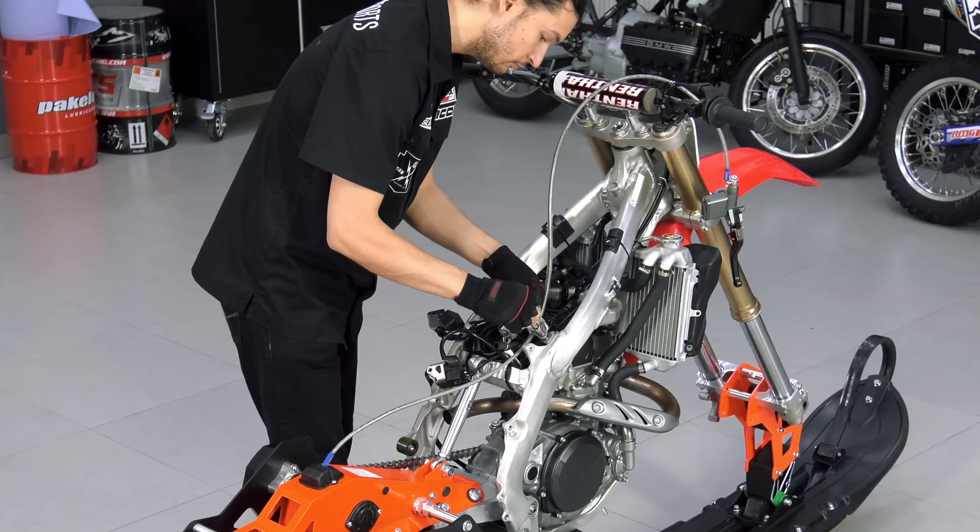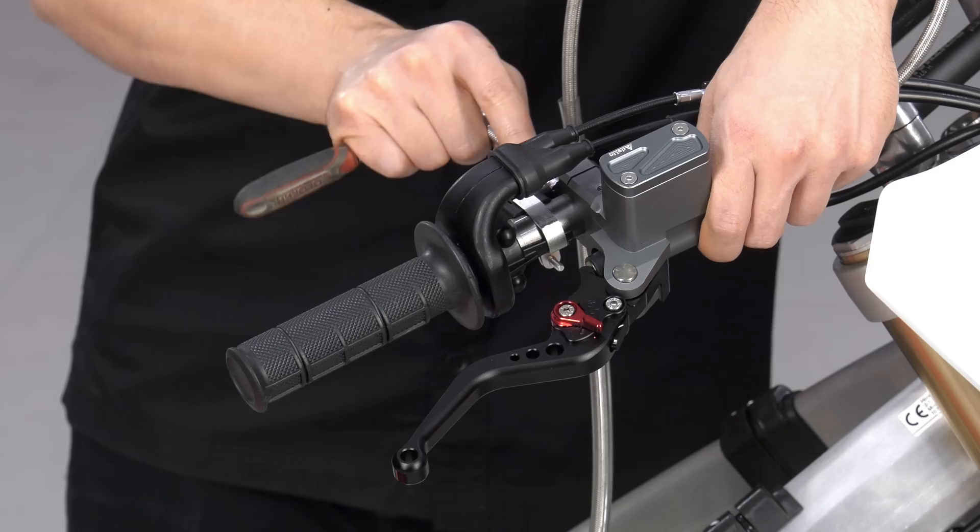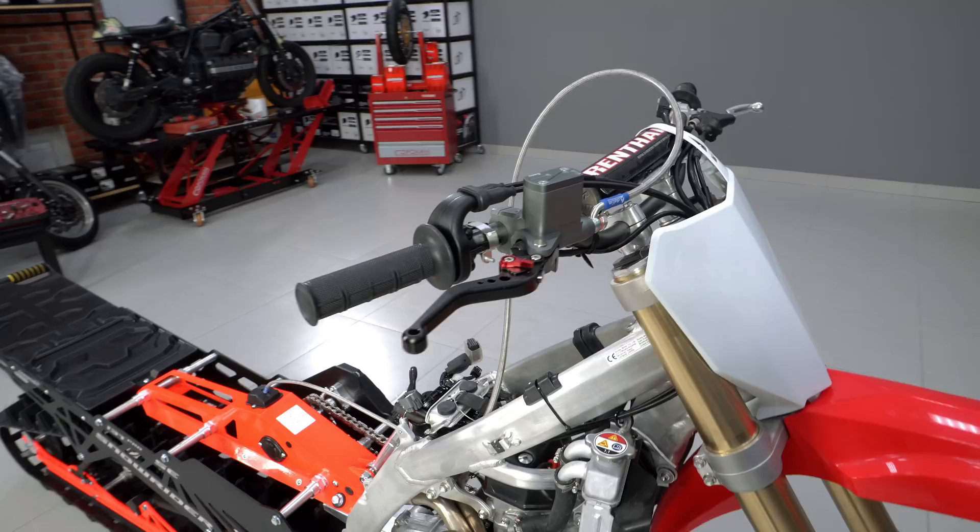The brake line is best routed under the tank platform and fixed with a zip tie. The master cylinder is installed in place of the front brake. The brake system is then assembled and bled.